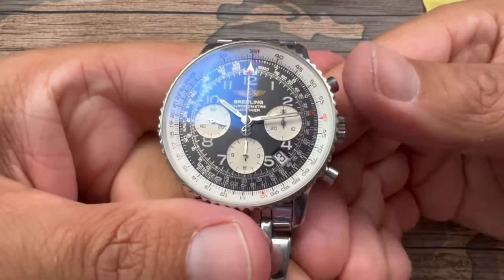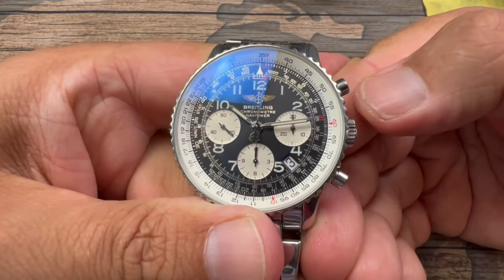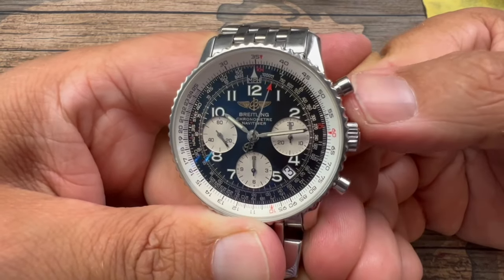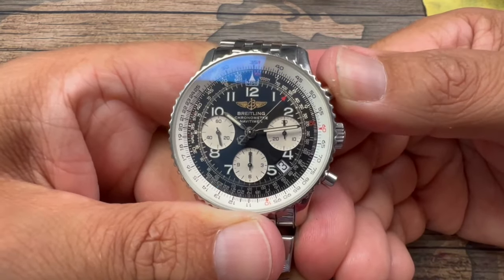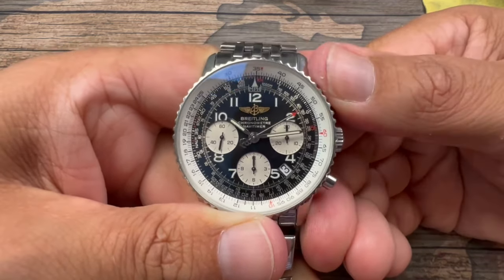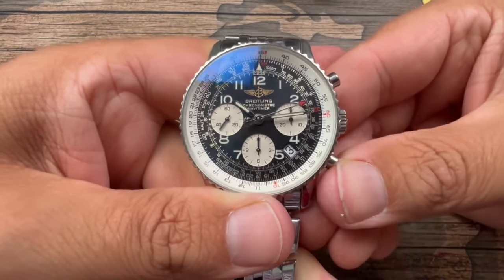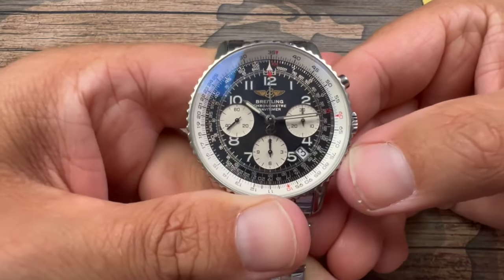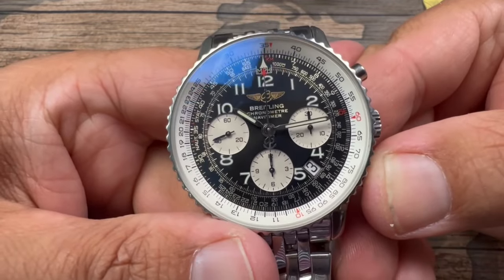Clicking, everything is solid. There is no jumping of that second hand because we have a really good mechanism in this watch. They really made sure that every time we click we get a precise press, no jumping of that second hand or countdown timer, and it resets back to zero.